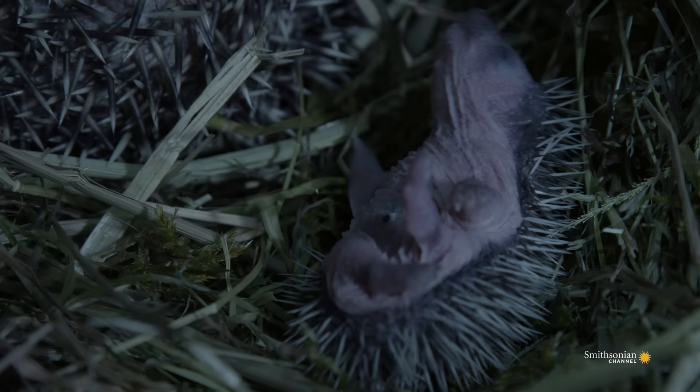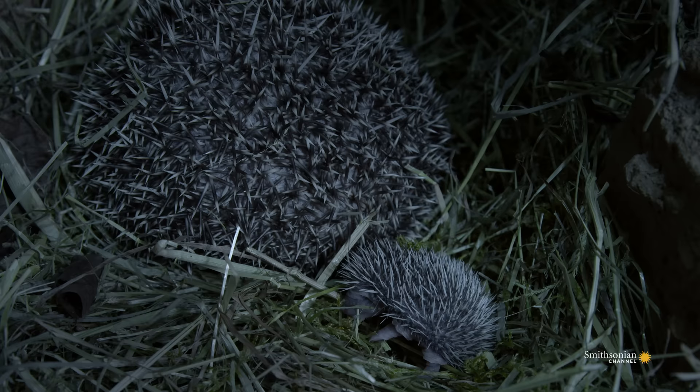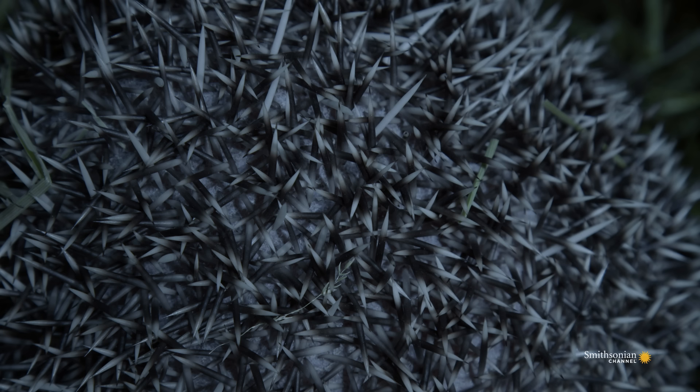The hoglet will nurse for about six weeks before going off on its own. At about ten weeks, it'll undergo a process called quilling, losing its baby quills and growing adult ones like its mom.